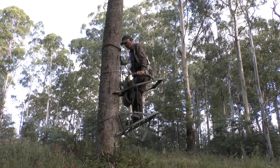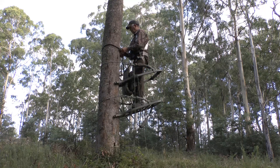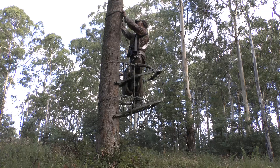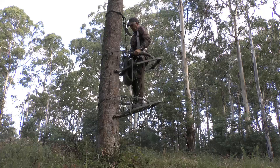I must stress that the most important thing whilst using any type of tree stand is safety. A fall from any height can result in serious injury or worse still death. It is for that reason that I never use my climbing tree stand without wearing a safety harness that is then attached to a safety rope around the tree trunk. Another safety issue that needs consideration before using a climbing tree stand is the condition of the tree.